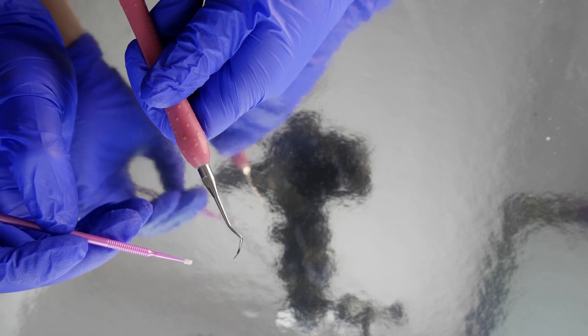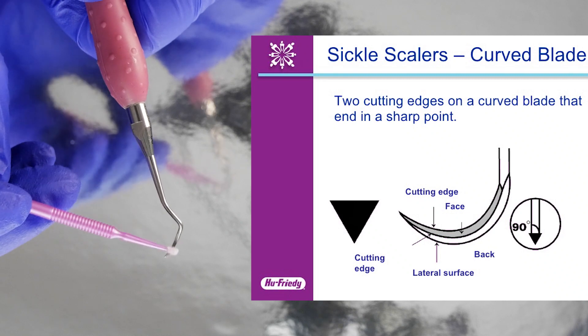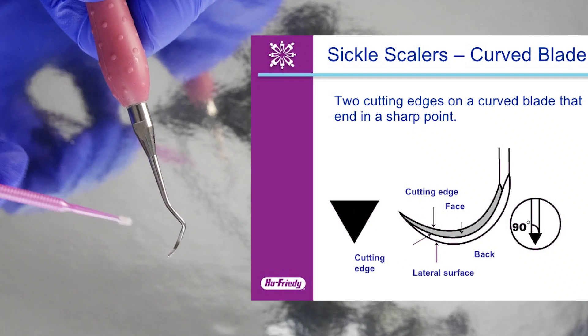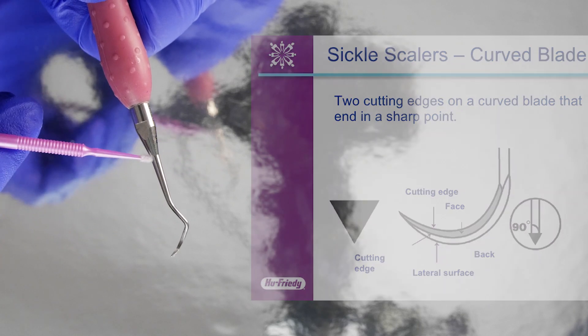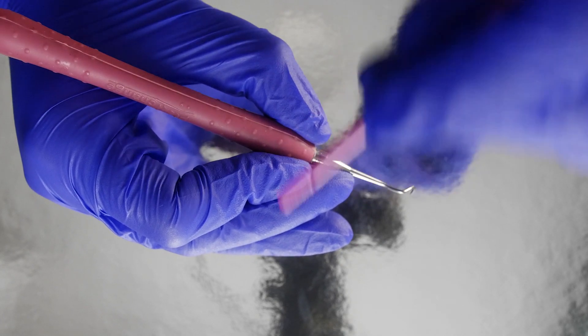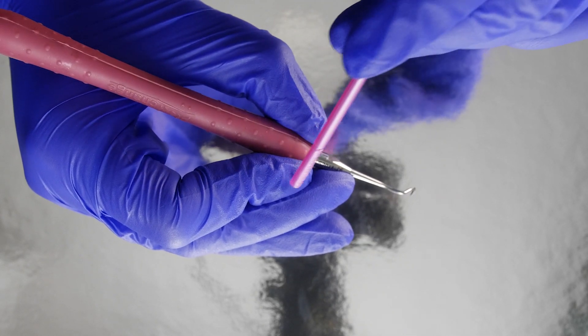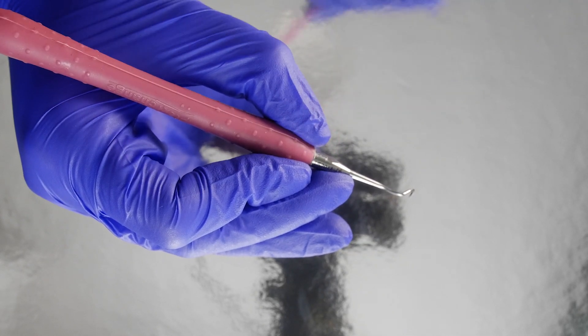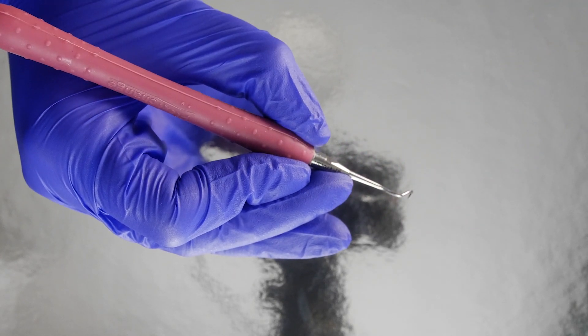So the first thing we need to look at is the different parts of the instrument. Here we have the sickle scaler with its different components. This is the pointy sharp tip — you can see it's really sharp. We've got the face and the two cutting edges, which is what we'll be removing the calculus with. We've got the terminal shank and the functional shank. So the first thing we've got to get right is the modified pen grasp. In this grasp, all the fingers are working together as one unit. You have the thumb and the index finger opposite each other on the handle. The third finger is on the shank and the fourth finger will be acting as the fulcrum and finger rest.